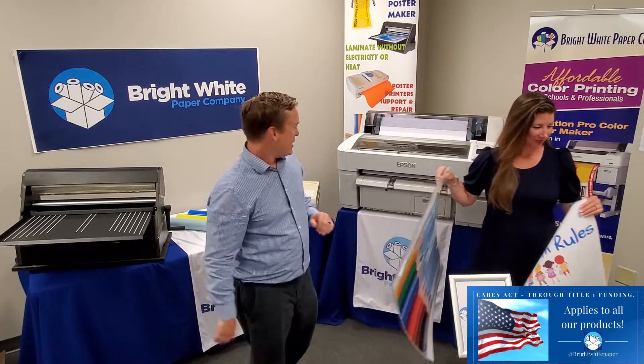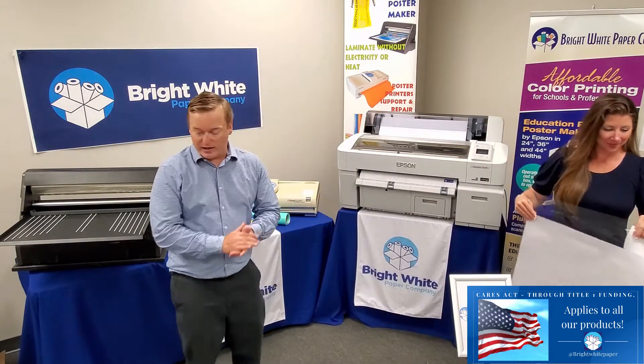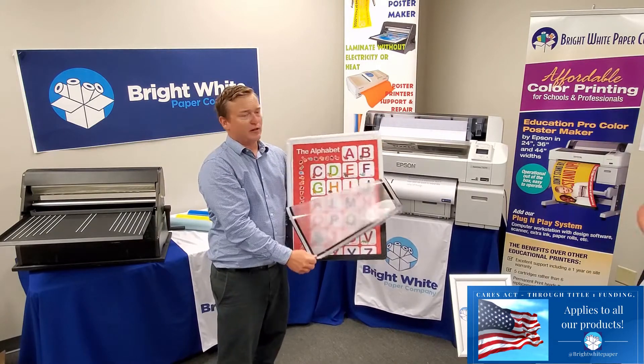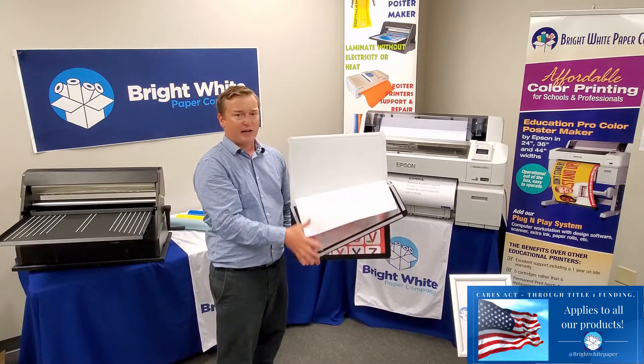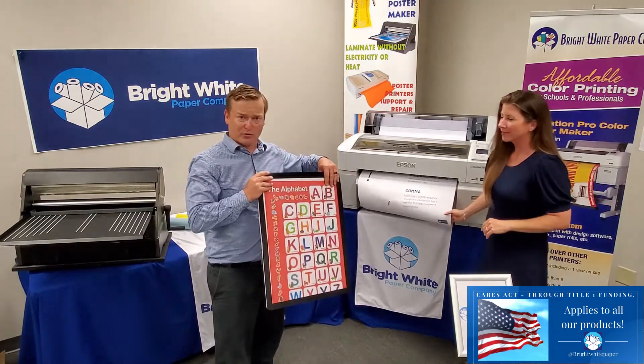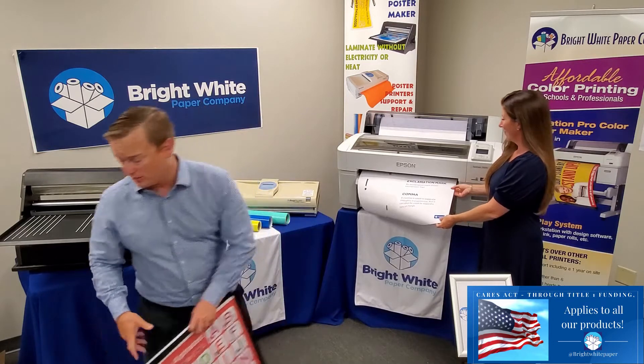Very little waste. Next we have our Easy Boards. We manufacture these in our shop. We stack your posters inside here. It's very light. You can put lots of posters, change out your graphics really quickly, and it's just paper. Very simple to use.